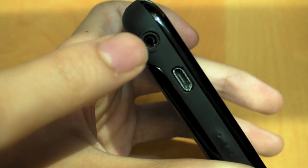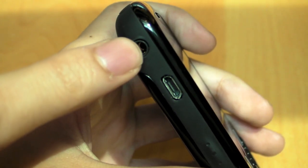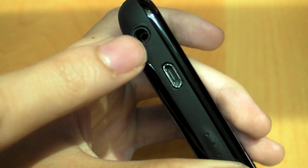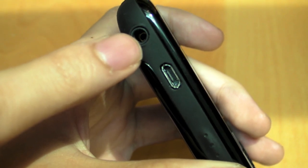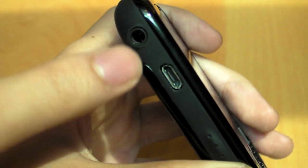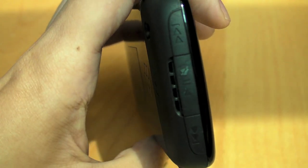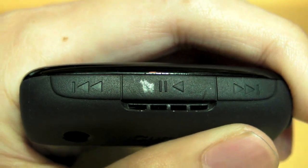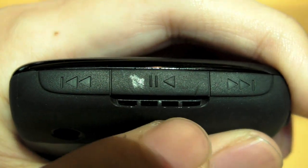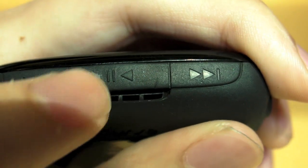On the side, there's a 3.5mm headphone jack and an audio player built in. They are trying to penetrate the market where people want a more multimedia device, and this is one of the devices they're using to do that. You can also see media playback controls here — play, pause, next, and back. And there's also a button to silence the phone.